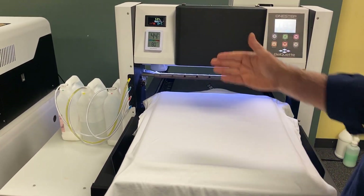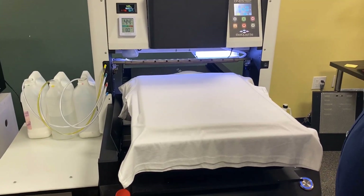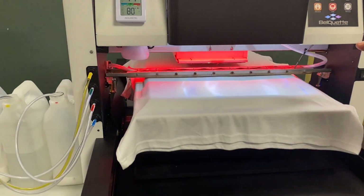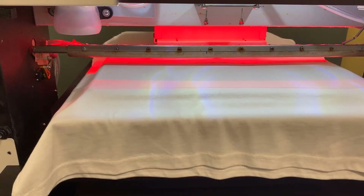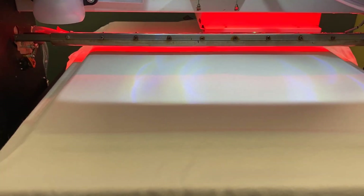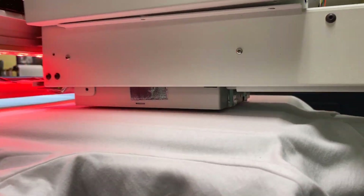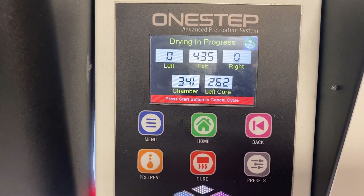Once you've got it set, you'll see here it already has an area set in — we can use a setup and quadrant that off, but we've already set for this. Hit the start button, it's going to spray, and you're going to see the tamp bar come down — that's actually wiping it so that we have a nice smooth surface. Now it says 'drying in process' — it's physically going to start drying that pretreat off-contact using the exclusive heat ram on the One-Step. It's showing me the temperature in the chamber and the temperature core.